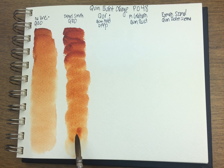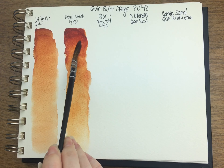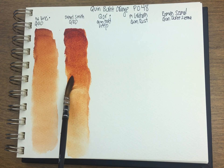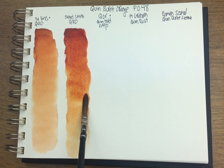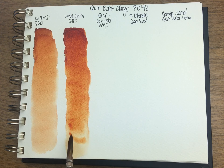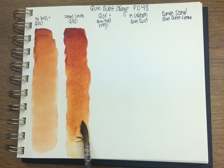The Daniel Smith one is also part of their secondary trio. It has Undersea Green, Dioxazine Purple, and Quin Burnt Orange in it. It's about $24 on Amazon here in the U.S., so if you want to get the pigment it might be a cheaper way to go. I got mine in the set — I don't know if I would have tried this pigment otherwise.